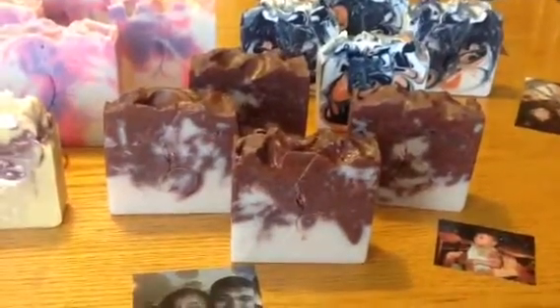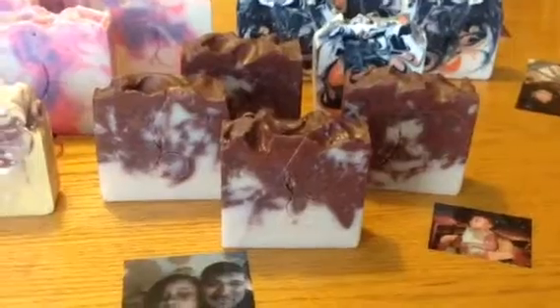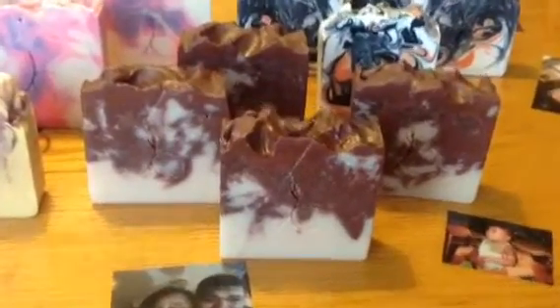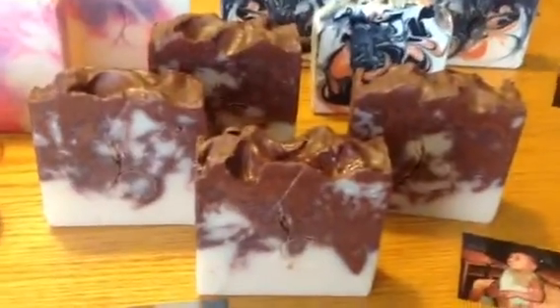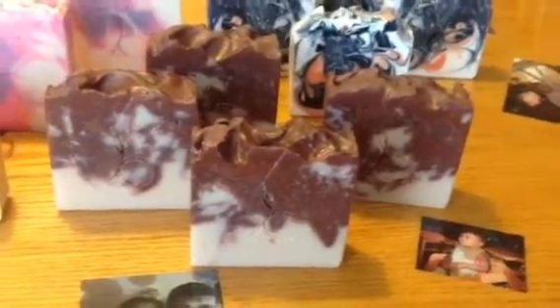Over here — I think you guys saw this when I did my stamp video — this one is Caramel Delight. It's scented in two fragrances: Caramel and Coconut Cabana. And it has a light brown and a dark brown and a little bit of the natural color there.